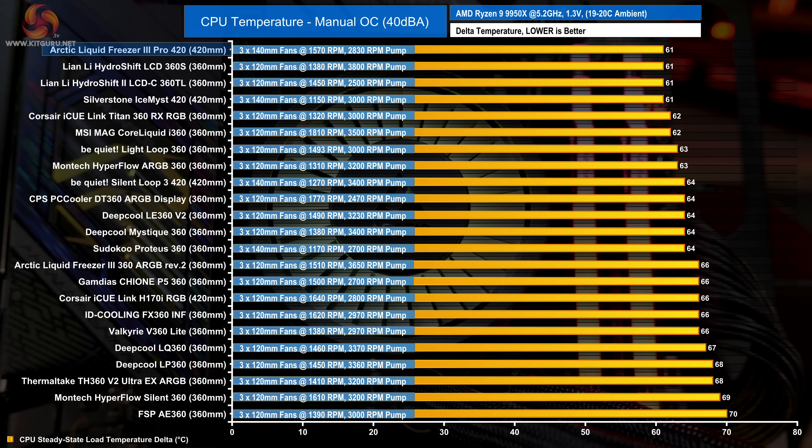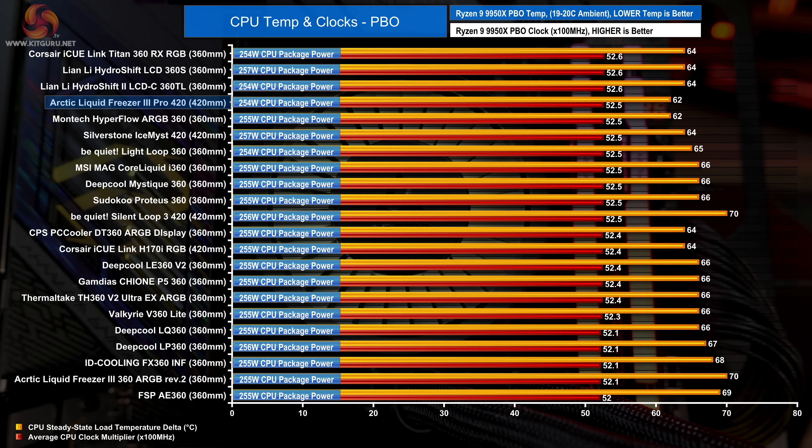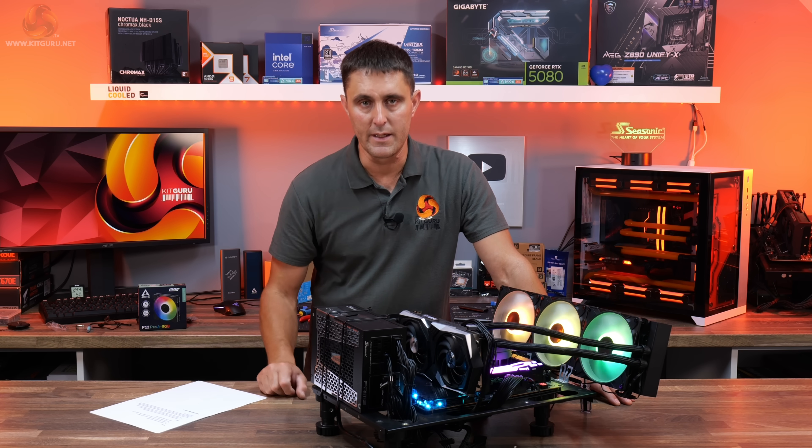Reducing fan speed to hit the 40 dB noise target puts everything on a level playing field for true thermal performance. The Arctic Liquid Freezer 3 Pro is even more impressive here — it hits 40 dB with fans running at almost 1600 RPM, producing great thermal performance with an average CPU temperature of just 61°C over ambient, beating all the competition. In the PBO test, the important metric is clock speed as the CPU automatically adjusts frequency based on a target temperature threshold, and the Liquid Freezer 3 Pro 420 is up there with the best coolers tested.